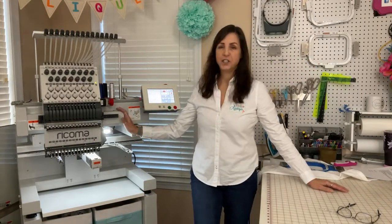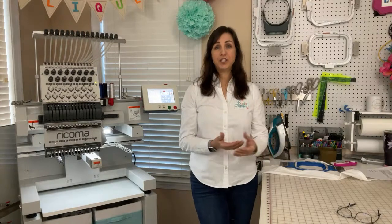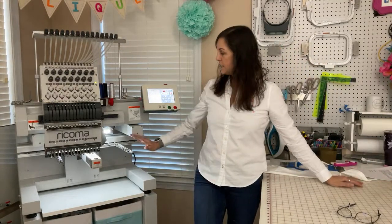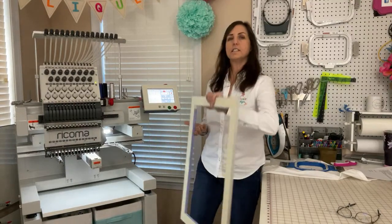I got my machine in June of just this year and I've been having so much fun playing with it. It's really a dream machine, and there are so many features to it that I wanted to share with you so you could see what it's capable of doing. I don't know if any of you have watched my unboxing video of the machine. The machine itself comes with 13 different hoops, all the way from a two to three inch one, all the way to a sash frame which is this big.